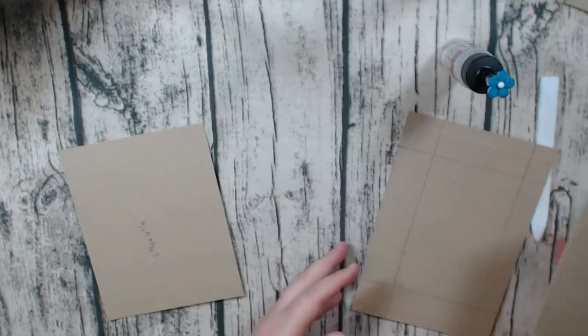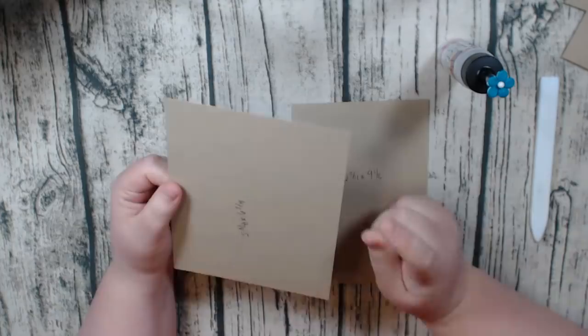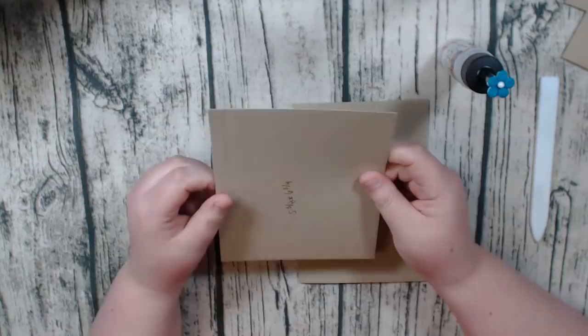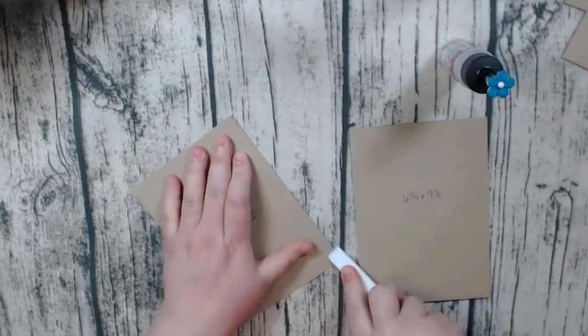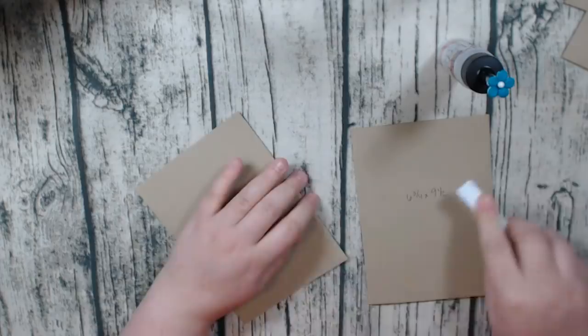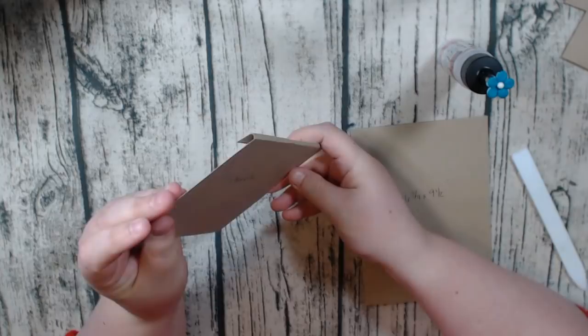Okay, so we're going to start off with this piece. You cut one piece to five and three eighths by six and three quarters, and you're going to score on the five and three eighths inch side at half an inch and then at five eighths of an inch — we want a little gusset here. So I'm going to fold this on the first score mark and then go in and add that little gusset. So that's what it should look like — you should have a little gusset there.